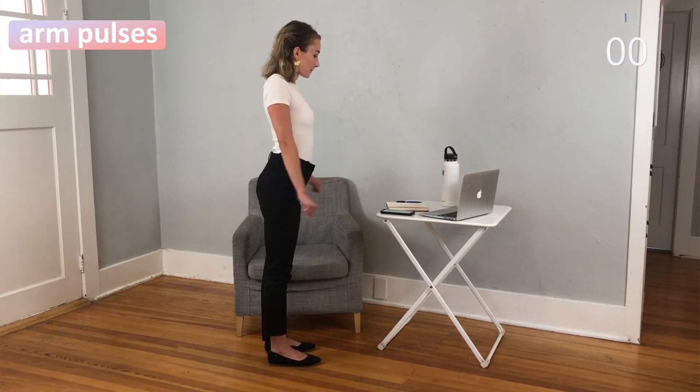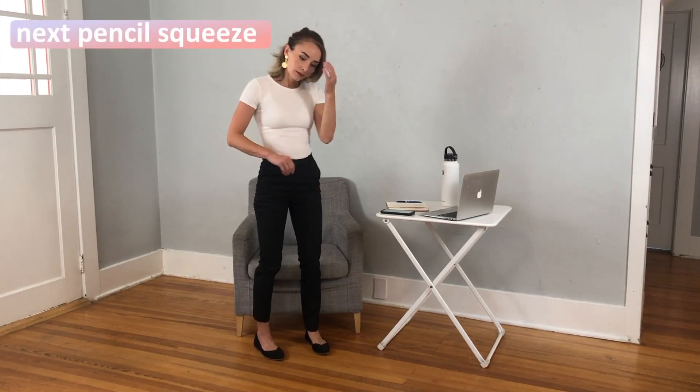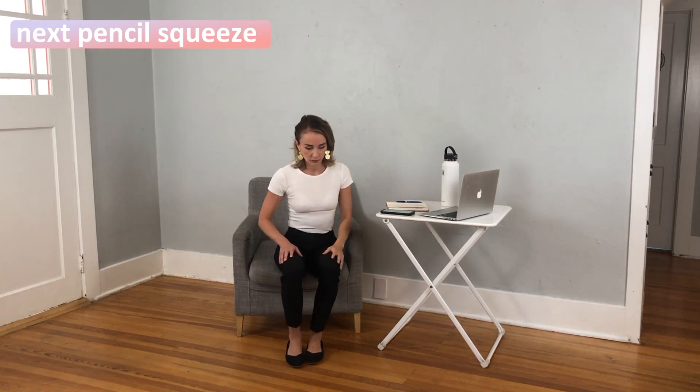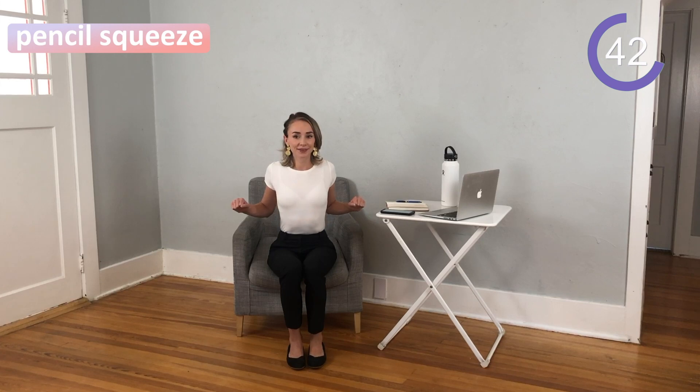Great job, you guys — we only have two to go, I know you can finish this workout. Next up we have pencil squeeze. For this, you want to come back to a seat, bring your arms at your chest, and squeeze back as if you are holding a pencil behind your back. I'm holding it for five seconds here — if you'd like to hold for longer that's great — go through a couple of reps over the next amount of time for this set.